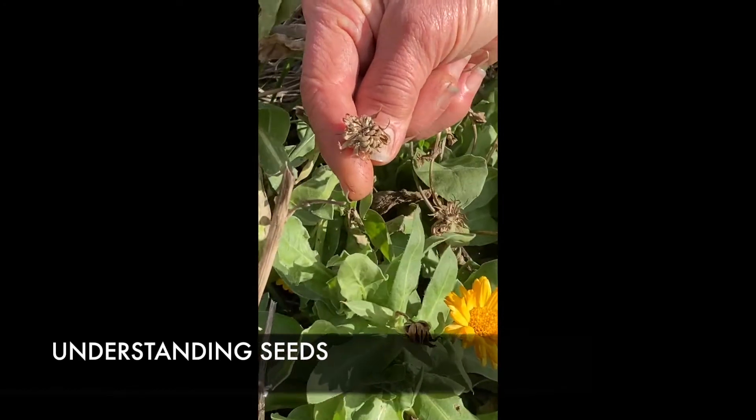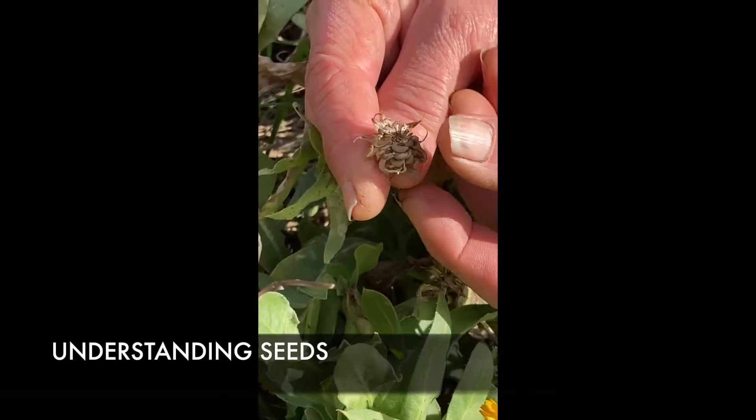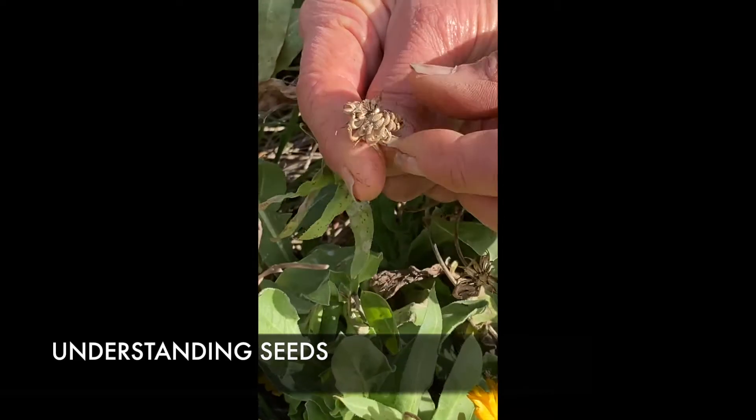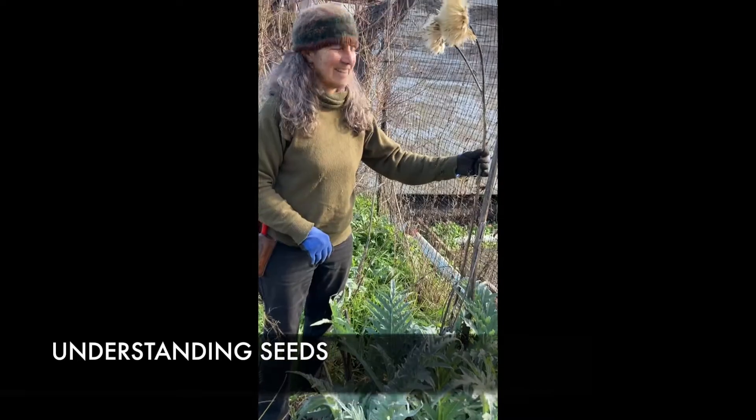If this flower was a month later, two weeks in the summer, it has its seeds on it. And inside here are the seeds that form from the pollen going down. And here are the seeds.